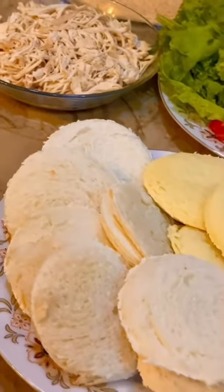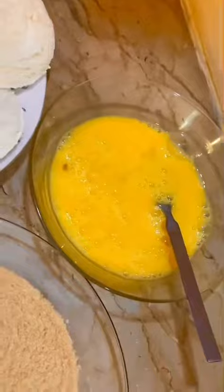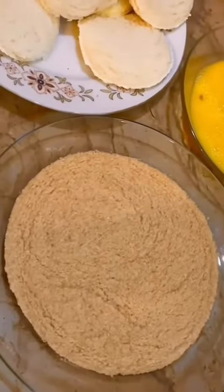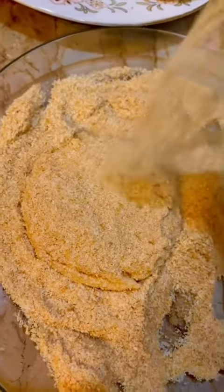Prepare all the bread slices using the same technique. We need to coat them with eggs and breadcrumbs — dip each one in the egg, toss it up, and coat it fully in the breadcrumbs. Now here comes the frying part.